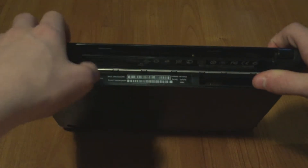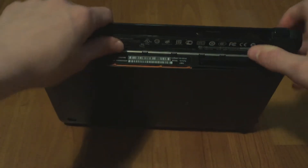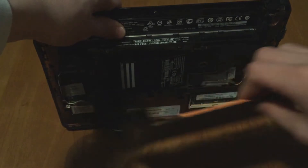Put the battery aside. Now lift it up and pull this orange tab right here, and then the whole bottom cover just comes off.